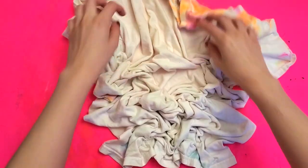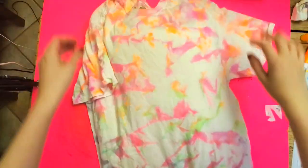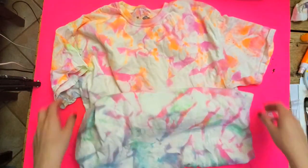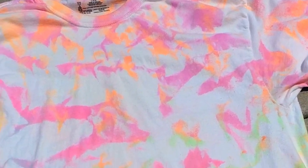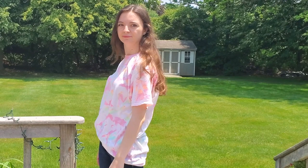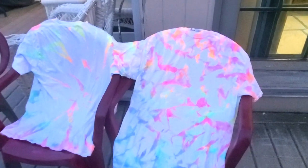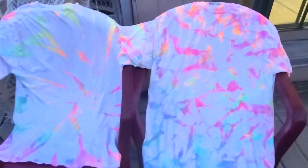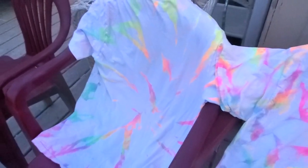I re-scrunched the shirt to get the other white spots and sprayed green in the center, turquoise on the bottom, and orange on the top. I unscrunched this and could not believe my eyes - I can't believe I accidentally made this. It looks like the coolest marbled shirt. I have no idea how this happened, and I just hope I can replicate it on the back. I tried my absolute best to do the same thing on the back and I think I succeeded somewhat. I left it to dry overnight and washed it in the morning. I really like this one - I think it looks really cool.